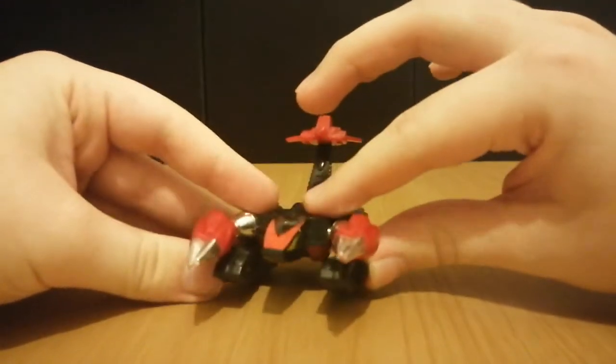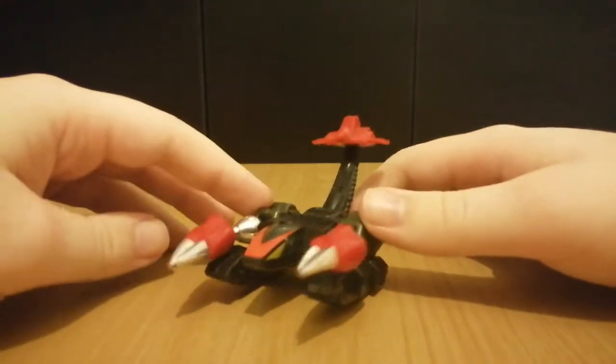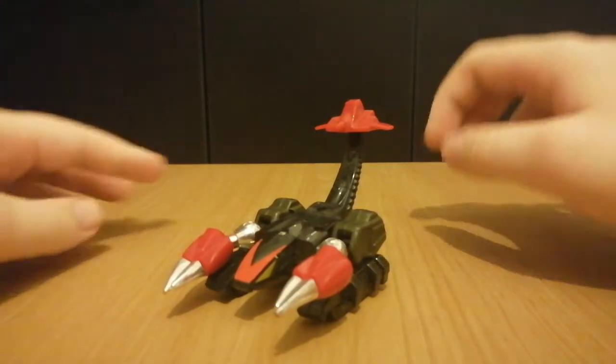That's pretty much all I have to say about the Scorpion Mode. I just love how it looks. Let's just get onto the Robot Mode.